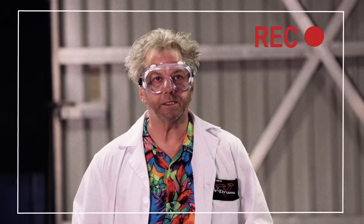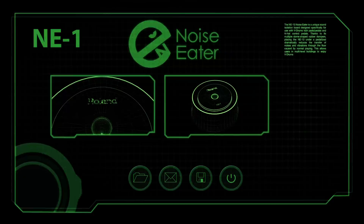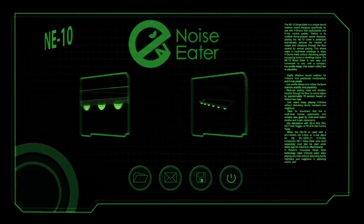Are we recording? Great! We're here at the V-Drums Research Laboratory outside of Los Angeles where we are conducting our final testing phase of the Noise Eater V-Drums Sound Isolation System.